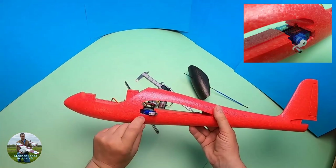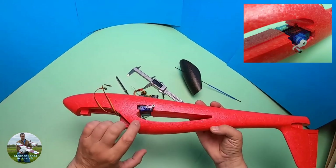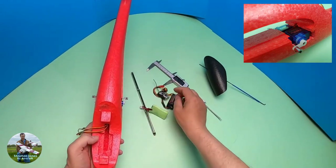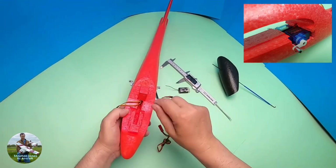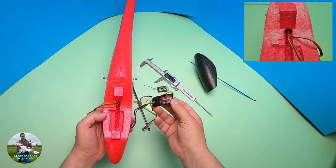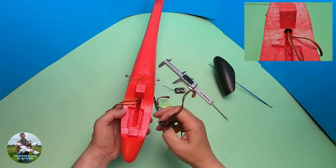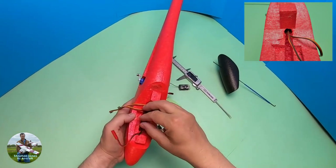I've hot-melt glued the servos into position. That's the radio gear mainly done. There's a big channel cut out for the battery eliminator BEC, and there's some space to put the extra cables.